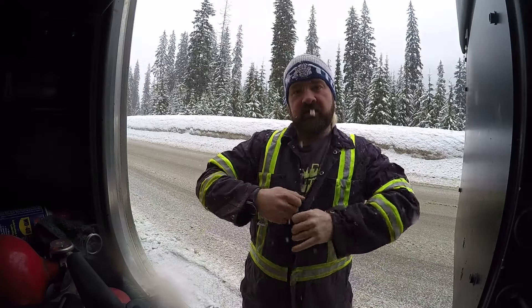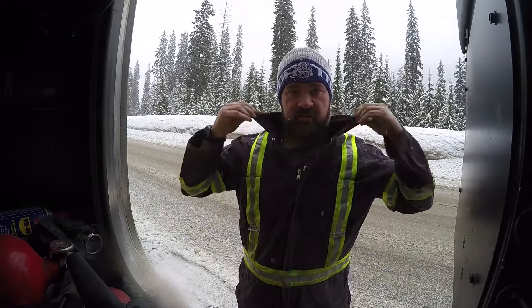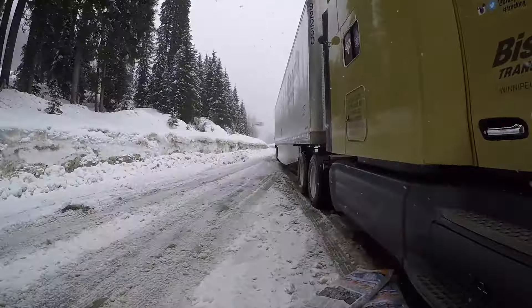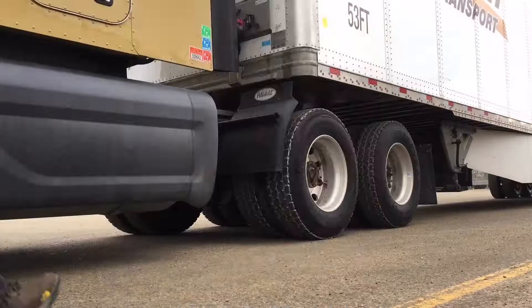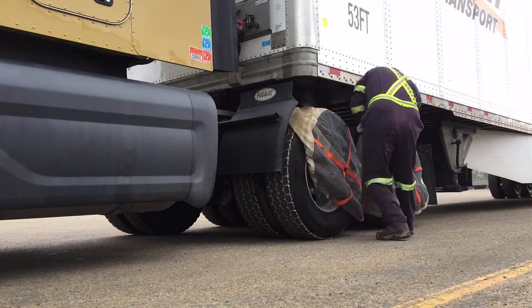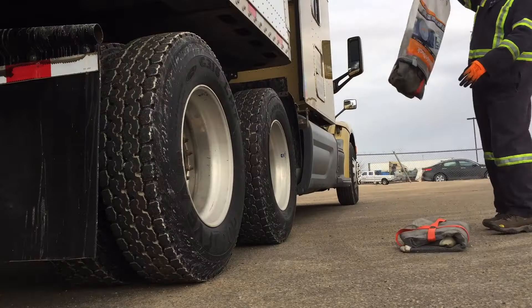Most often chain-up areas are just on a small cutout. It's a very dangerous spot — there's traffic going by, the roads are bad and slippery. With the AutoSocs I can put these on in 10 minutes or under, whereas a set of chains can take anywhere from 30 to 45 minutes.